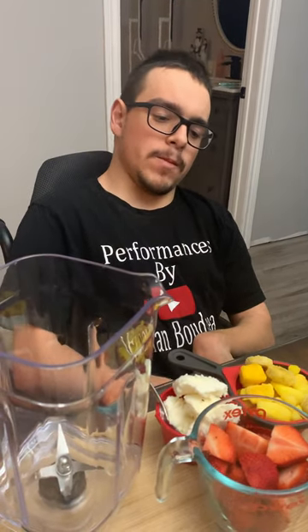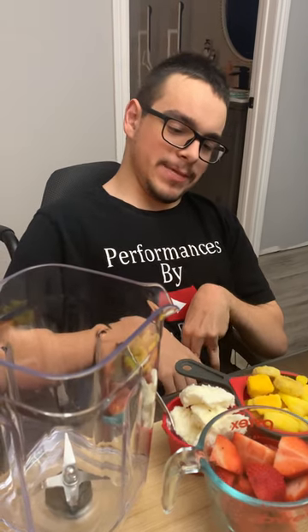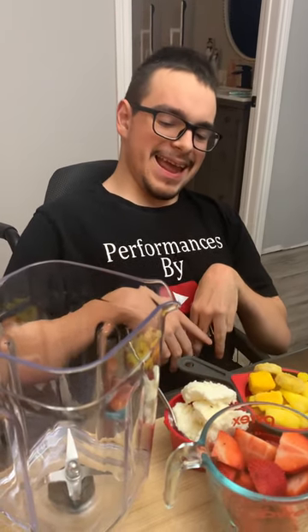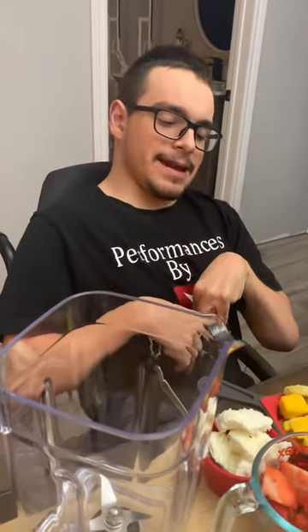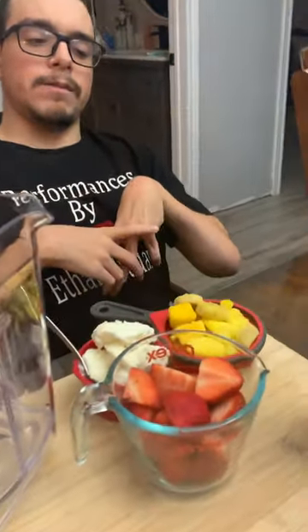Hi everybody, it's Performances by Ethan Woodrow, back with another vlog on how to make a fruit smoothie. So what I'm going to be putting in this is going to be strawberries, chopped up fresh strawberries.